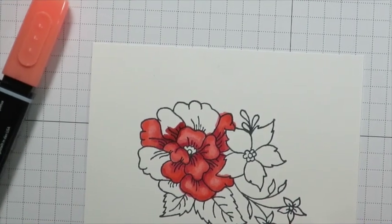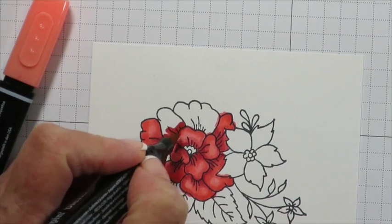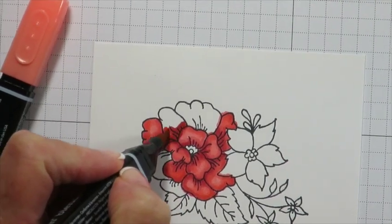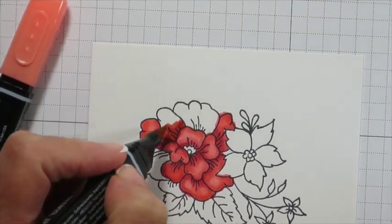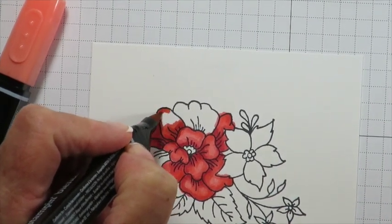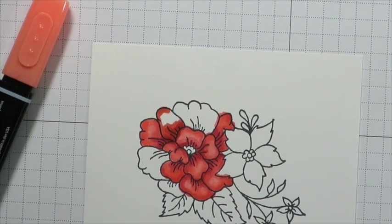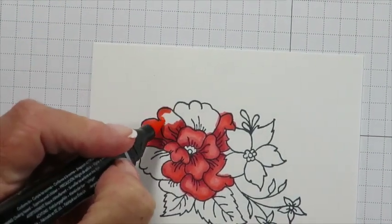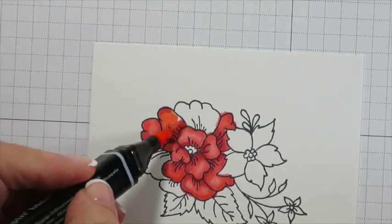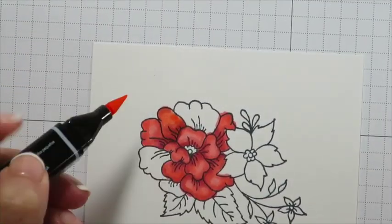So I'm putting down a little bit of dark, particularly in the lines where the stamp image already has guidelines for you, and I'm also adding a little bit of the medium marker and putting some at the top edge. The reason for this is because I want there to be mostly a light area where the curve of the flower is, because that's where the light would naturally be picking up.